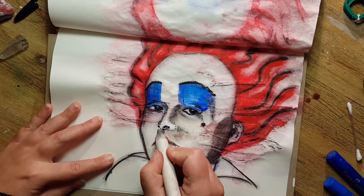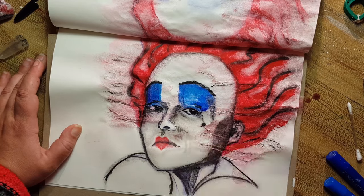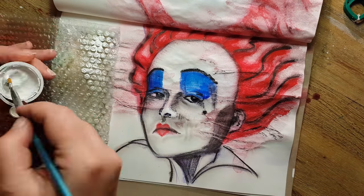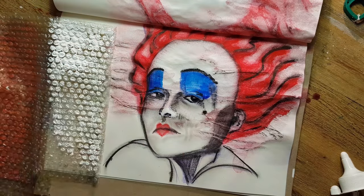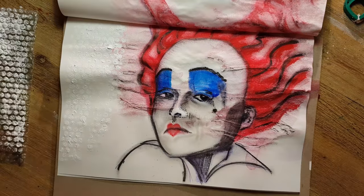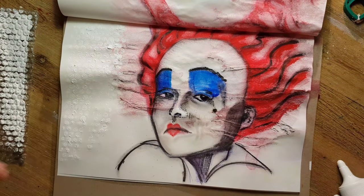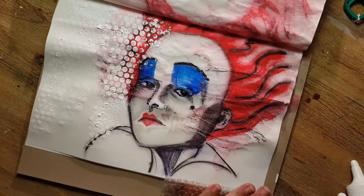I had to think about her face for a long time — her face looks slightly to the right, and the shading perspective is very difficult for me. But I hope I managed it in a way that works.